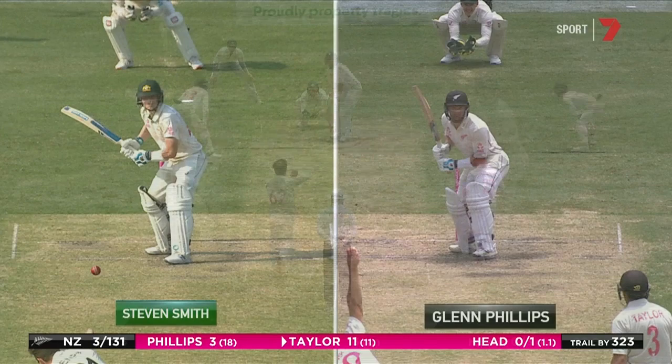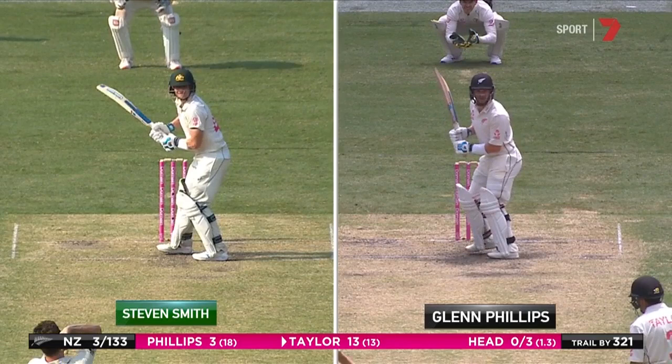The only difference I can see is Smith's left shoulder points towards the bowler, and Phillips is a little bit more open. But that bottom half is mimicked right to the nth degree.